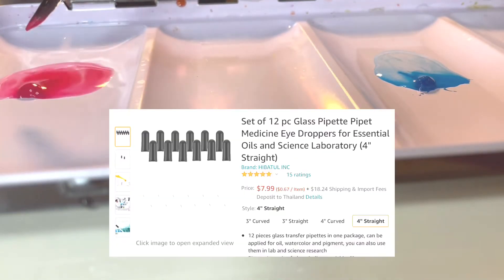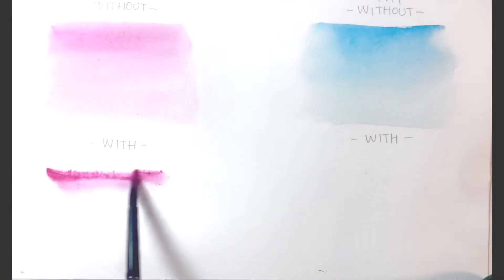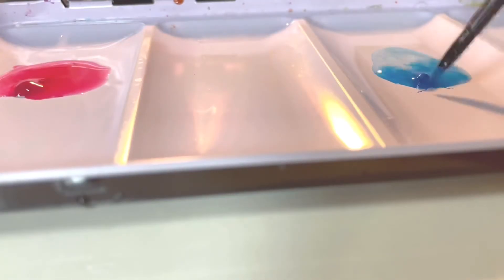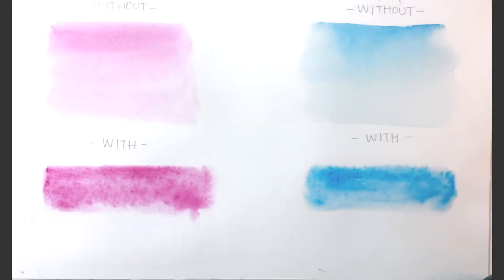Unfortunately I didn't use a pipette to pick the granulation medium from the bottle — I think it would be easier and also less messy. As you can see here, the permanent rose has more of a spotty effect on the paper compared to the cerulean blue hue. I'm not sure why, and also the permanent rose has slightly bigger clumps.